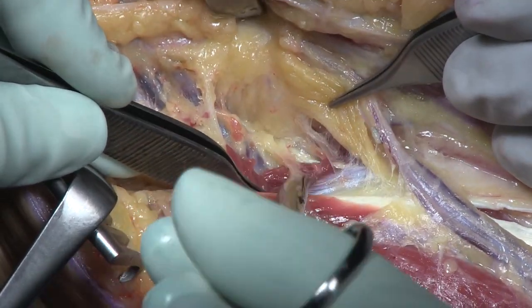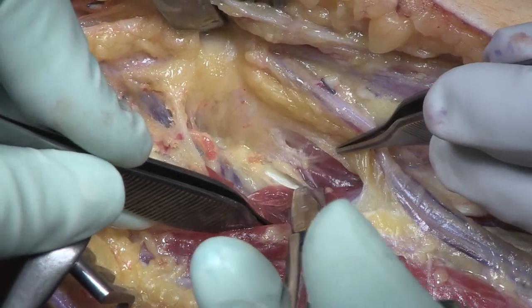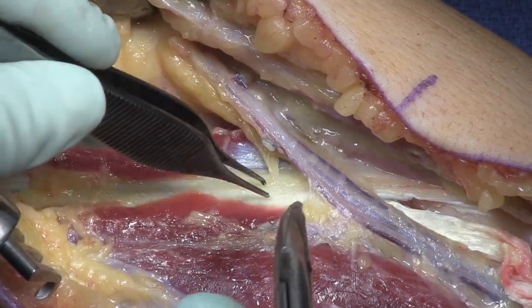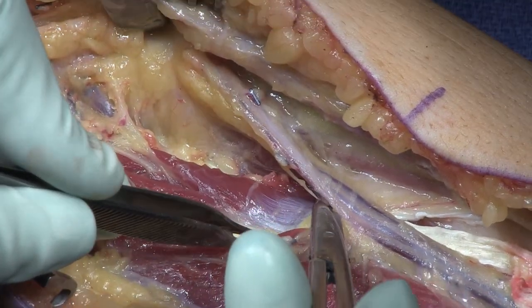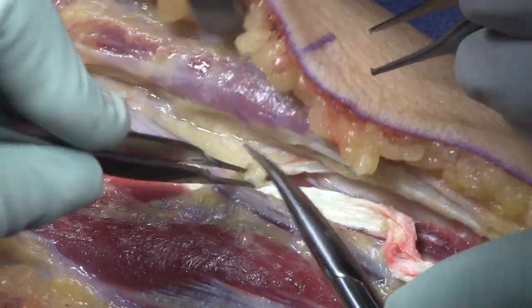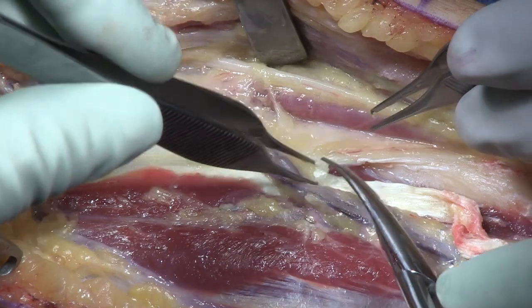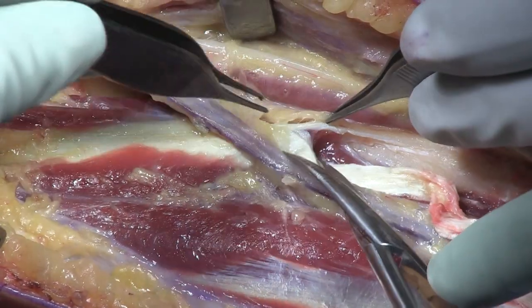There's a little tendon band there — I don't know if that's the deep head of the pronator or superficialis, one or the other, it's going to go later. You can see it coming off in a sort of a V from that superficial pronator teres. Loosen that whole pronator up because we're going to be moving it over to the ECRB tendon in a fish weave fashion at the end of the procedure.